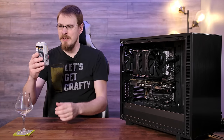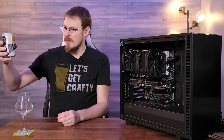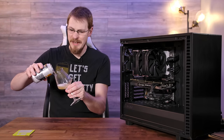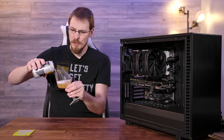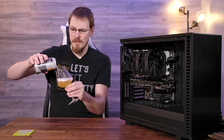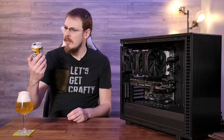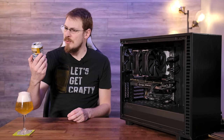Beer for today is Shrouded Summit Belgian White Ale from Ghostfish Brewing Company in Seattle, Washington. If you don't recognize that name, they are known for producing 100% gluten-free beer. So this is a gluten-free Belgian white. It's a 4.5% and 20 IBU.